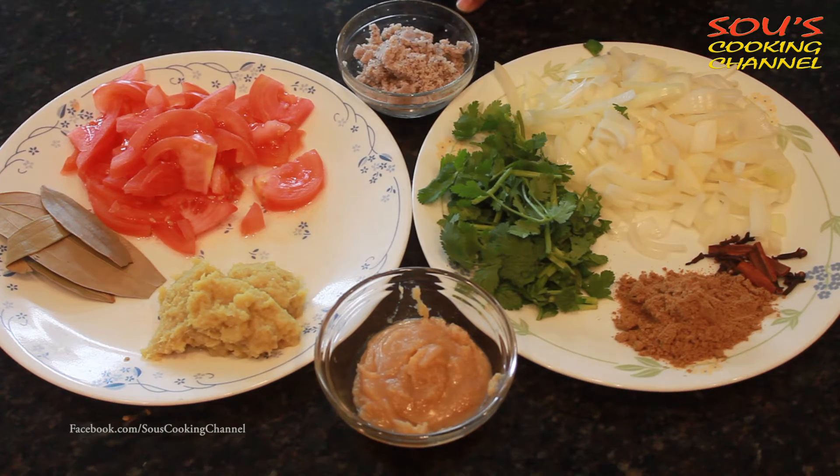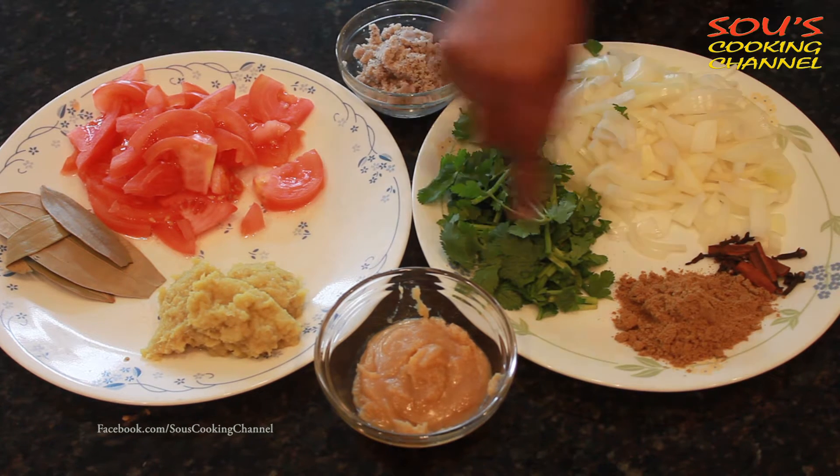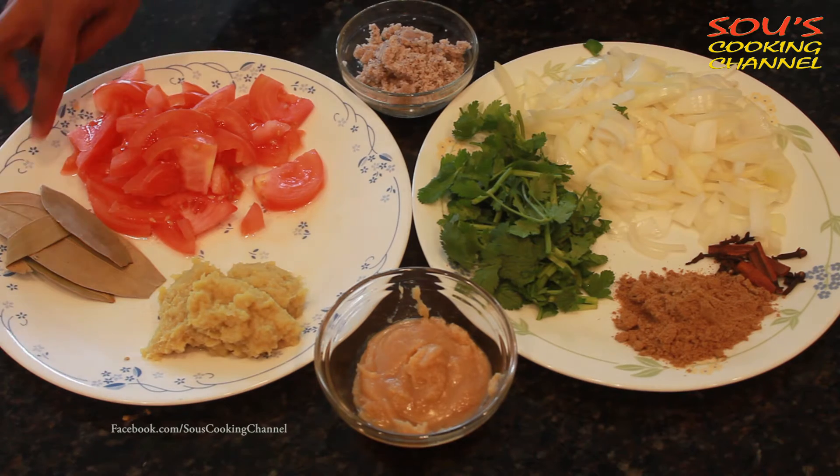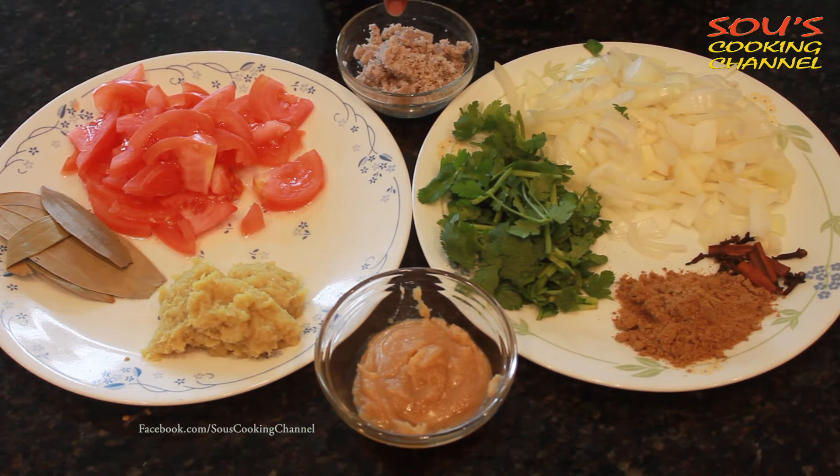For 6 cups of basmati rice, the ingredients are onions, cinnamon and cloves, coriander powder, coriander leaves, tomatoes, bay leaves, ginger garlic paste and ghee, coconut powder, salt and oil.